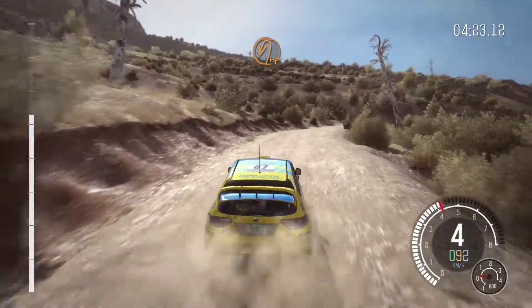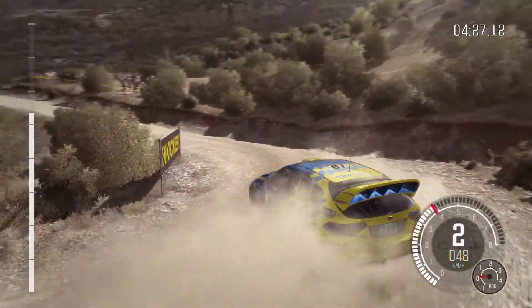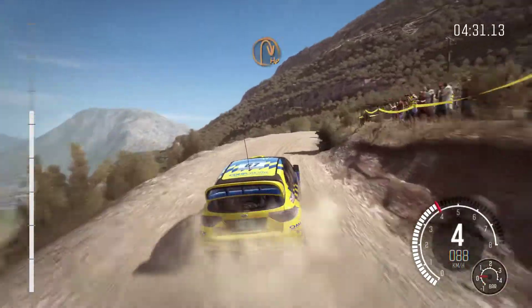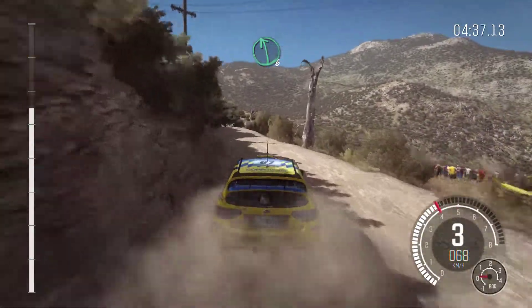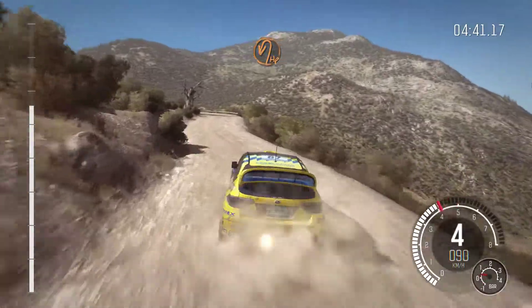Into immediate hairpin left. Right 4. And hairpin right. Into left 6. Crest, bump, over crest. And right 6 through dip, 60. Hairpin left, around 3.